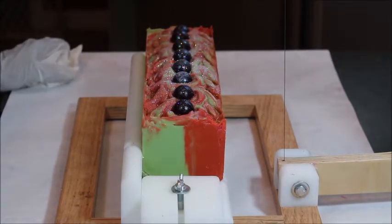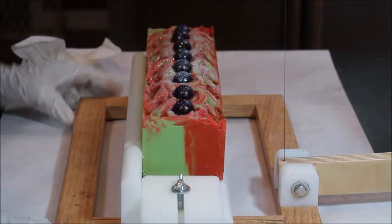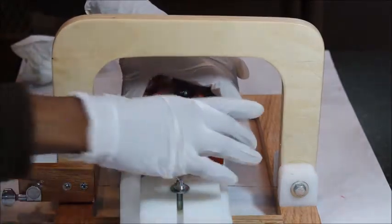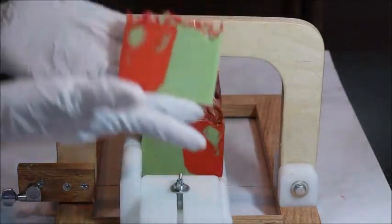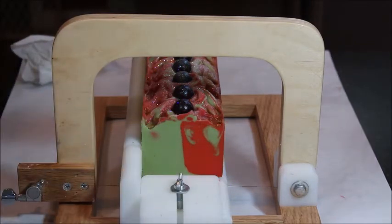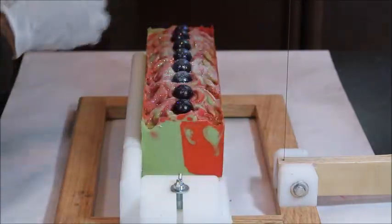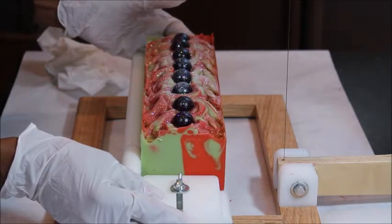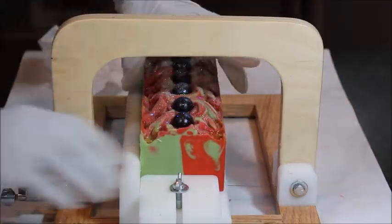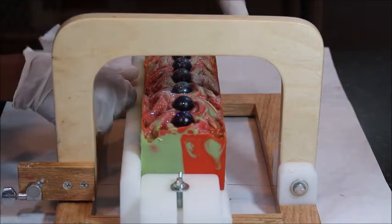Okay, we're back for the cutting, and I'm going to go ahead and start. This is my Appletini, and we're going to see what is inside. There's the first piece. I hope I get my embeds spaced out. It's still kind of softish.